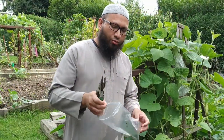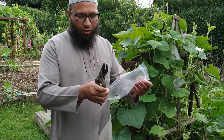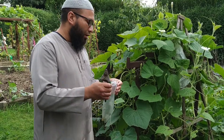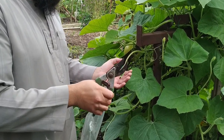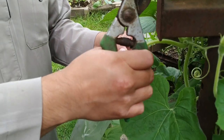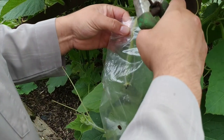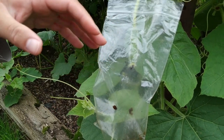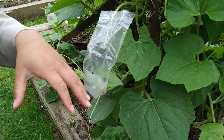So basically what we do — I like using these bags, and these have been used quite a few times. With these, you just rip off the corners so the water drips out. Here's a little baby Khudu that I'm going to bag up. Just take it and, with these, because of the press-lock zip-lock type thing, you can just fasten it around there. It can be any sort of plastic bag that keeps the heat inside and makes it mature.